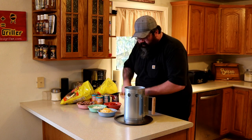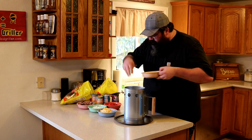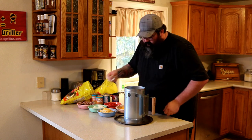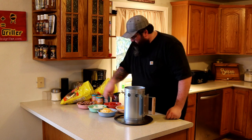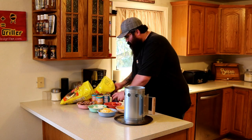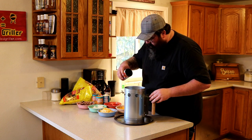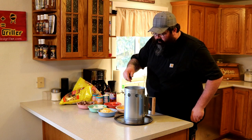We're going to go shredded cheese first — a nice handful in there. Then grab some onion, a little tomato, black olives. Got some leftover brisket. You can use pulled pork or anything you know.